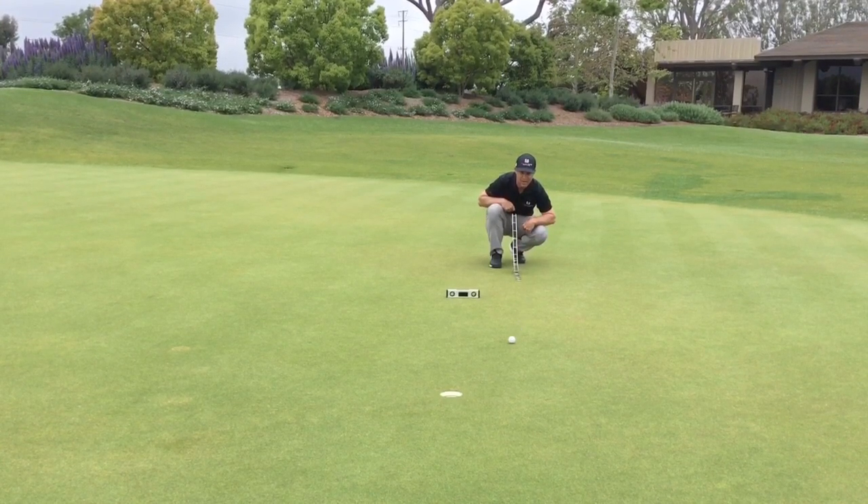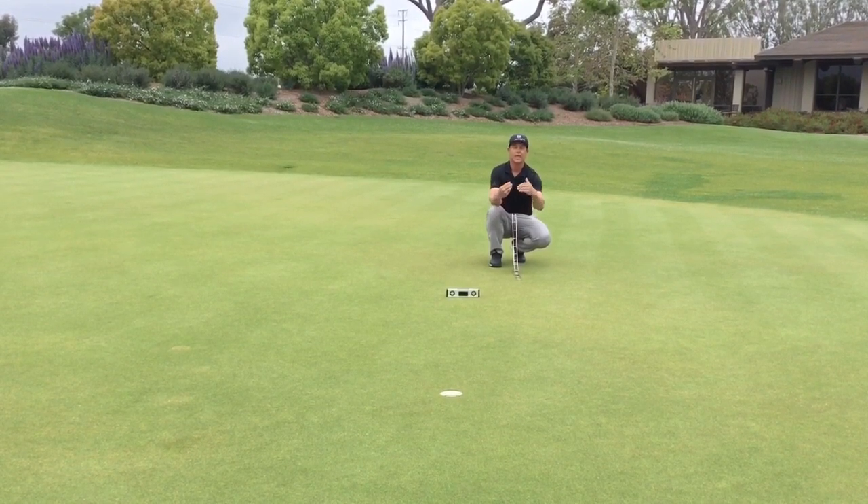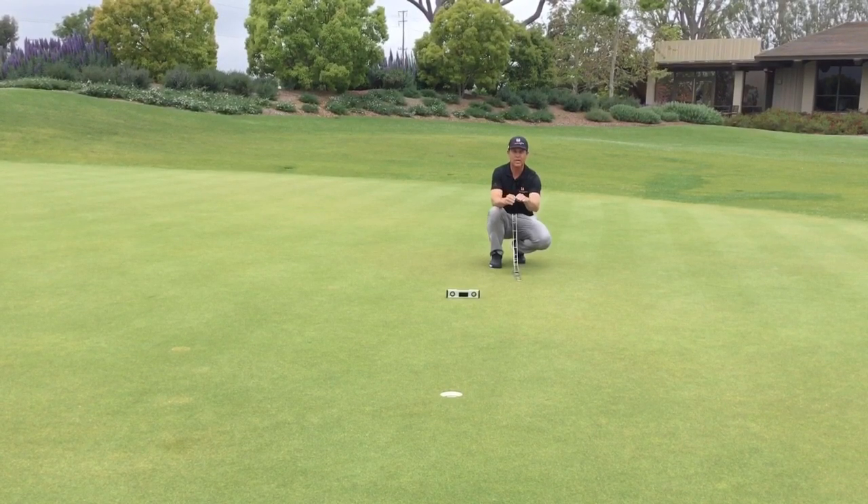We can see that ball start out, and you can see how it's dying in the hole. This is great speed for this putt going down the hill. When I have a downhill putt, whatever I think that break is — I'm reading this at about a one degree — I'm gonna play it at least a half degree to maybe one degree more, so I'm playing this closer to a two.